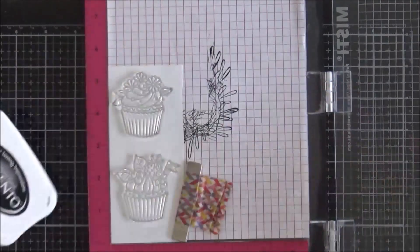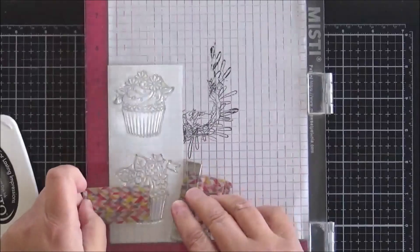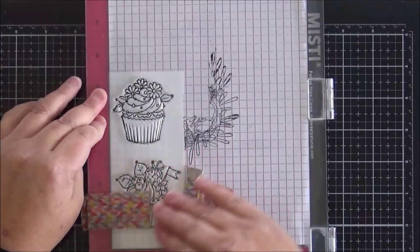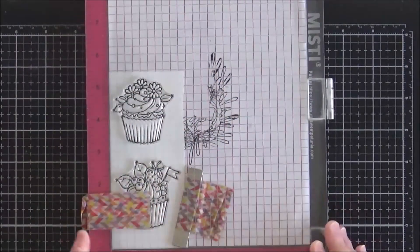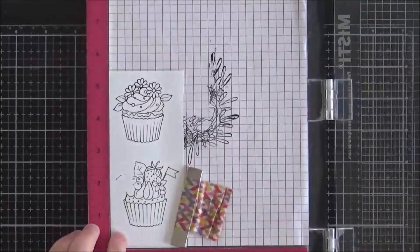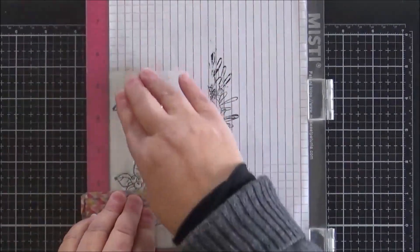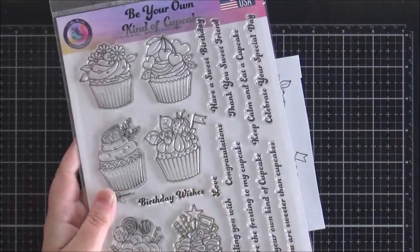We're going to move on to the stamping now. I've taken two of the images from the Be Your Own Kind of Cupcake set, put some 80-pound Neenah cardstock into my MISTI, and I'm stamping those with Memento Tuxedo Black ink, which is a Copic-friendly ink. I'm just making sure that I get a good impression — I missed a little bit on the left-hand side of the bottom cupcake so I press the lid back down to make sure I've got all of the image.